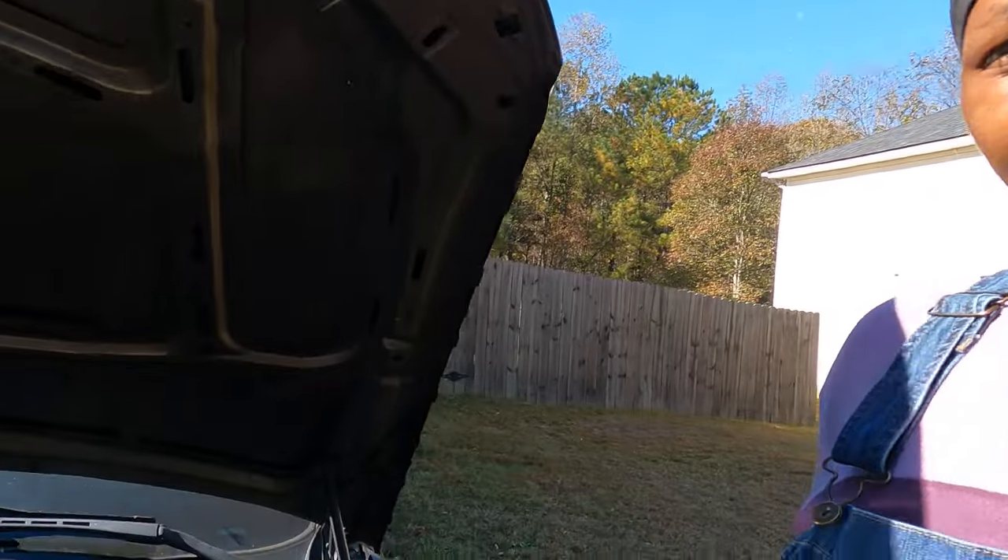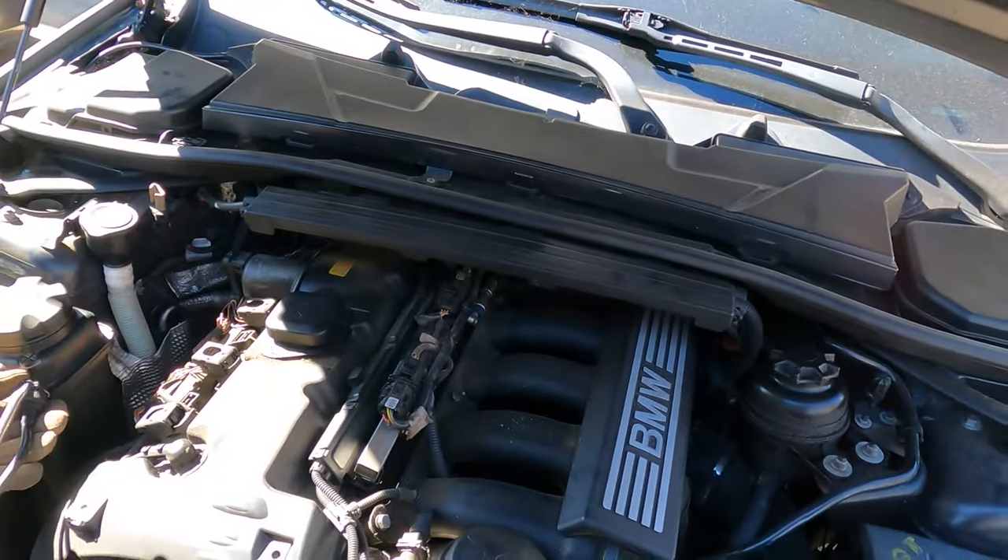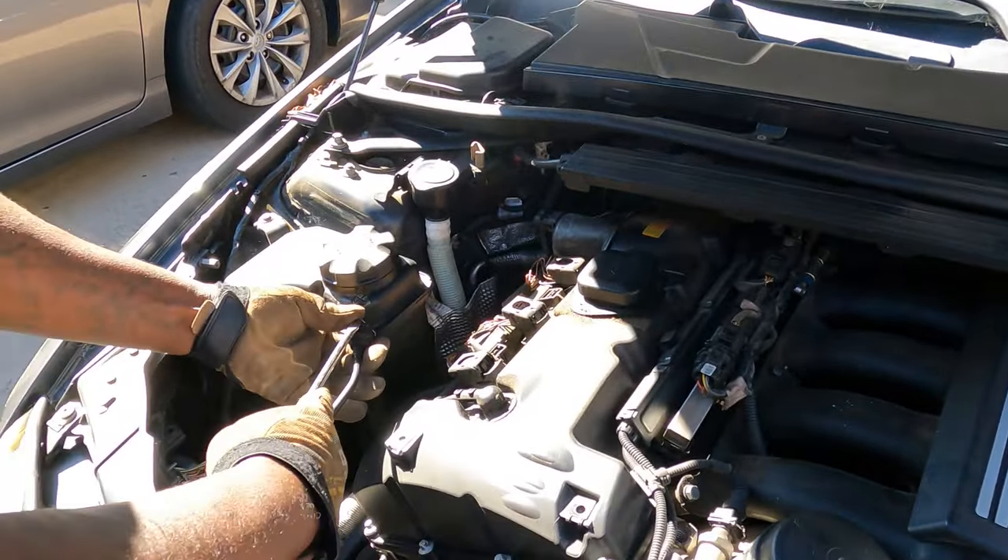Welcome back to the channel. Today we're working on this 2006 BMW 325i — we're going to put on some catalytic converters. Let's get started.